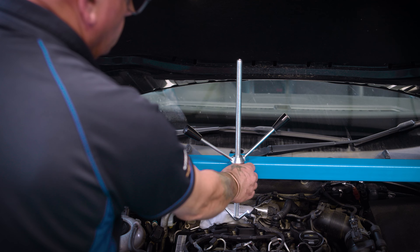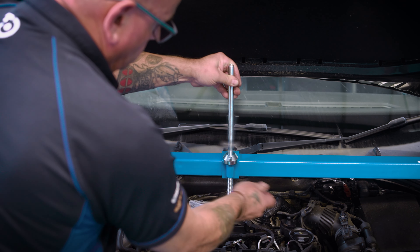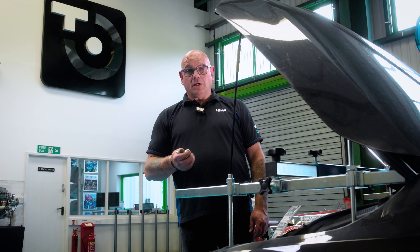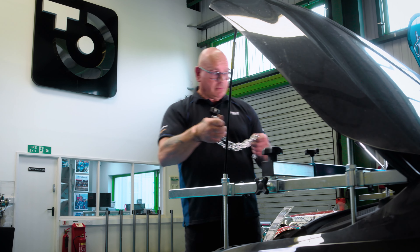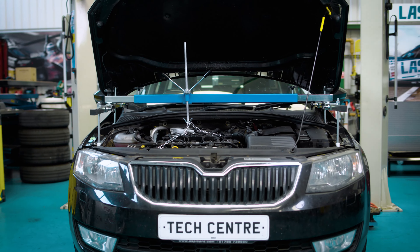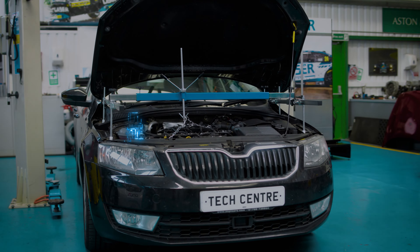All you have to do is attach the chain it comes supplied with to support the engine safely. The deluxe engine support beam — another innovative product from the Laser Tools range.